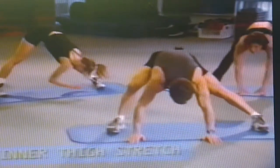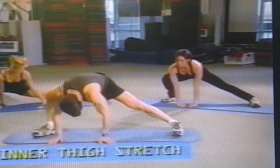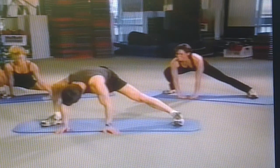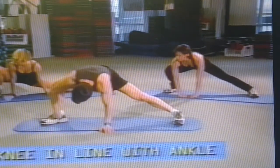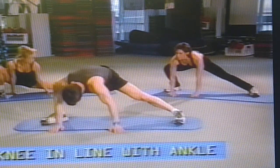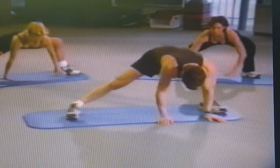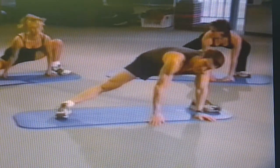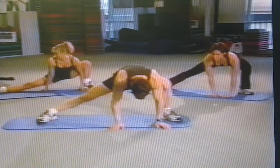Now we're going to work the inner thigh. Move our way over to the right side, keeping our left foot on the floor. Sandy's doing a slightly more advanced version — hands are on the floor. Always breathing. The key here on the stretch is keep the knee out over the ankle. It's working this inner thigh and this inner thigh. Deep breath and let it out. Come over to the side and down.